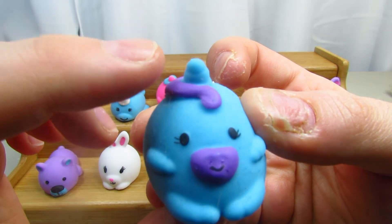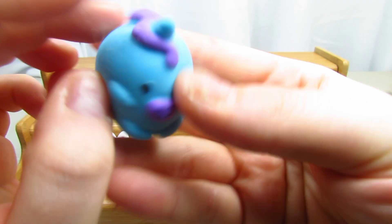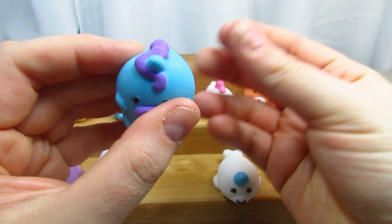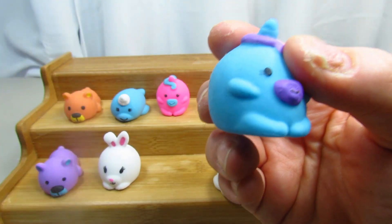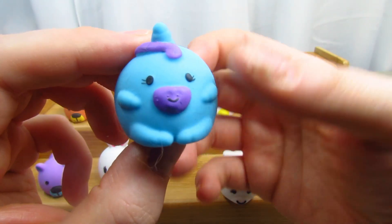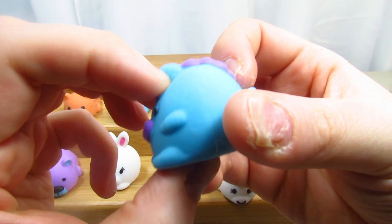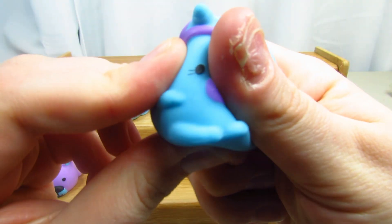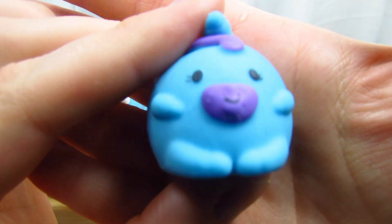Can you believe it — they have the cutest little unicorn! This is a blue and purple unicorn, so cute. One thing to note: if you drop them on the floor or carpet, you will get dirt, dust, animal hair — stuff sticks to them quite easily. But these are really really cute. I would definitely check these out.